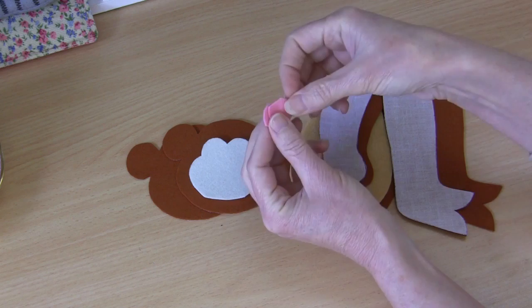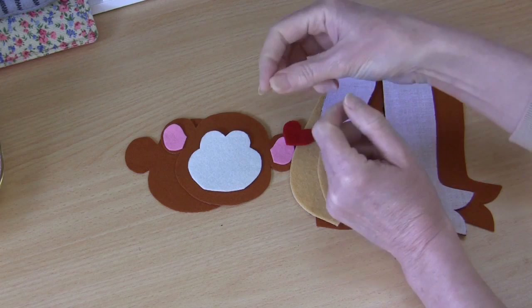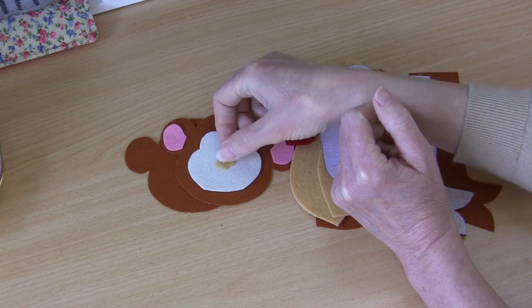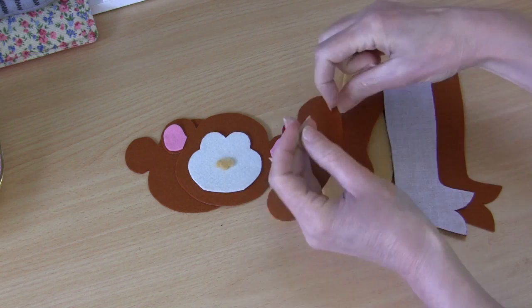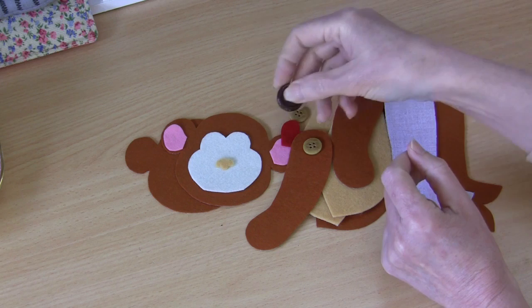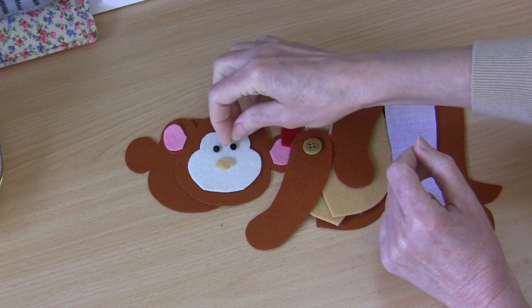You'll also need your little ear pieces — these all have fusible web applied — and you will need your little heart piece for your chest if you like. You'll need a little tiny nose piece; I like to make that in a felt just a little bit darker than your face. You'll also need a couple of buttons to attach your arms onto your body, so two matching buttons, and you'll also need a larger button to attach the head to the body.